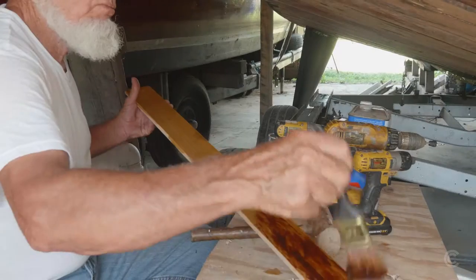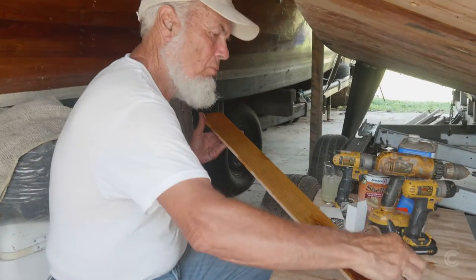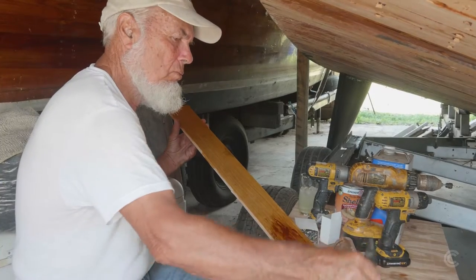Re-planking that with some ash, and instead of epoxy I'm using shellac. It's the old way of doing it. I like doing things the old way.